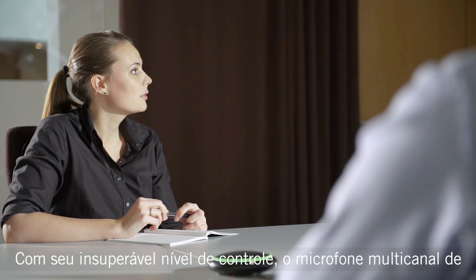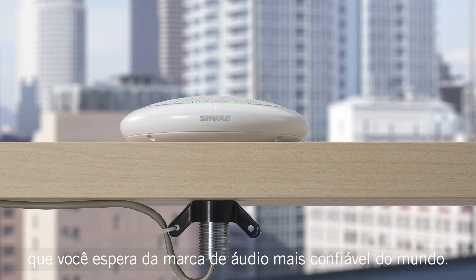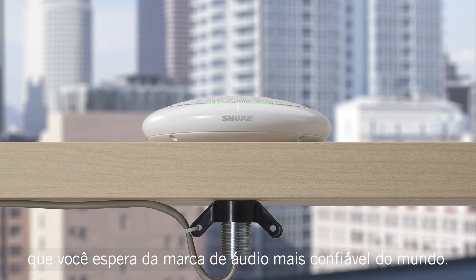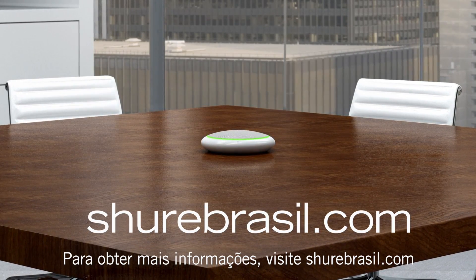With an unmatched level of control, the Microflex Advanced Table Array delivers the high quality sound you expect from the most trusted audio brand worldwide. For more information, visit Shure.com slash MXA.